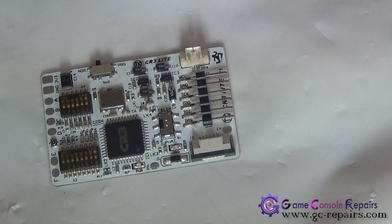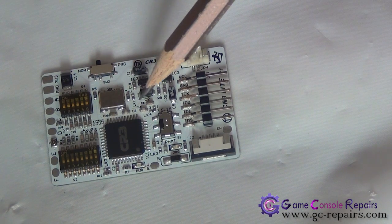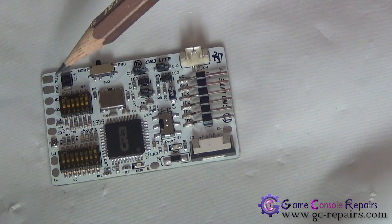Depending on the console type, we either have to short or leave them open, and we can play around with these switch settings just to get a decent glitch time for our console. By default, all the LK solder pads come open and all switch settings are set to off.